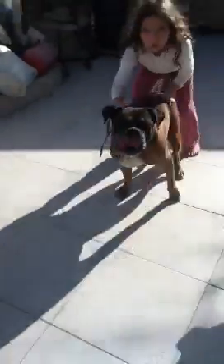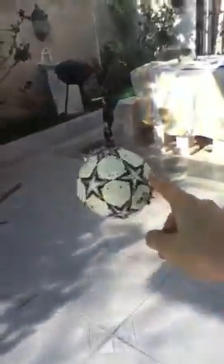The finished product should look something like this. You can see the ball tied onto the string and the string tied up there. Then you just let your dog have fun. And that's how you make a really cool dog toy for your dog. Thanks, bye!